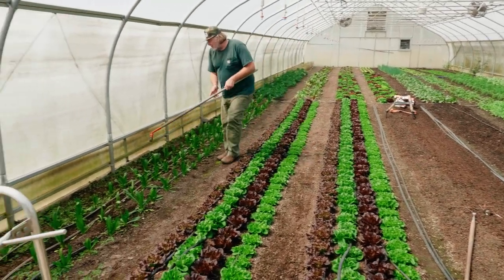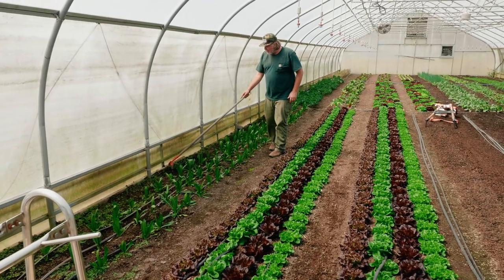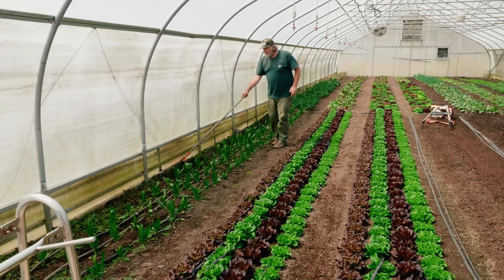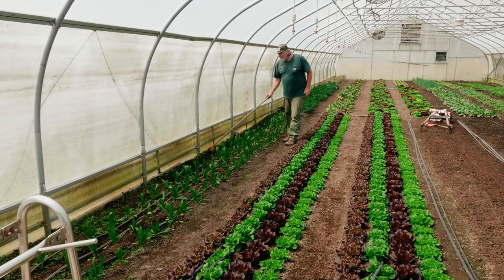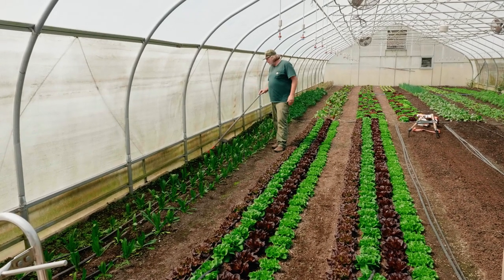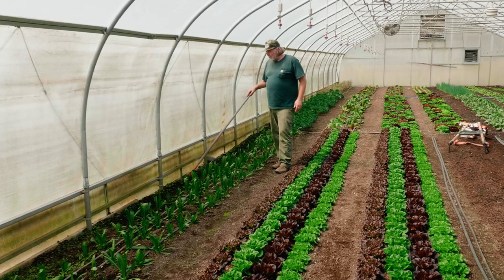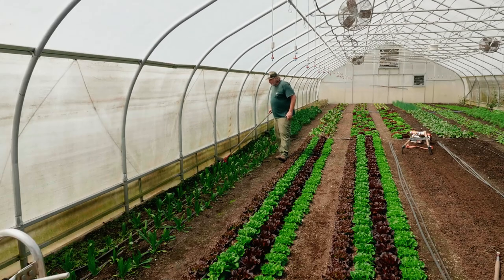Where I really like to use it is when I need to reach — for example, on the edge of the hoop house where I don't want to stand over there. I can reach really well. I use it where there's more established weeds and grass growing in on the sides, when I haven't gotten into it in a while.